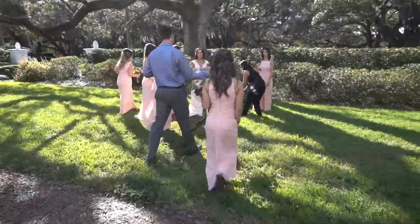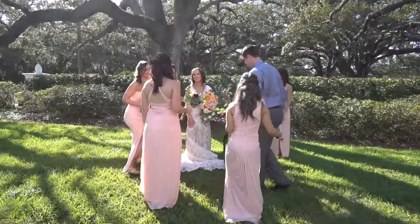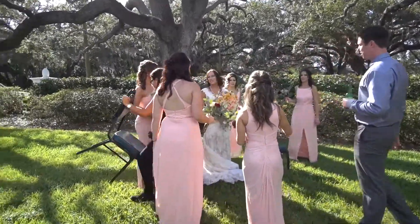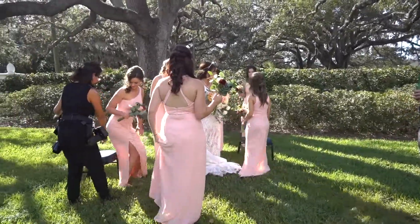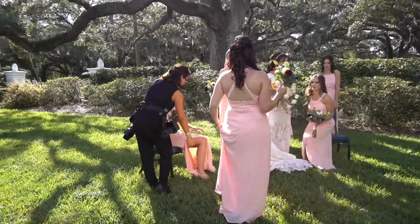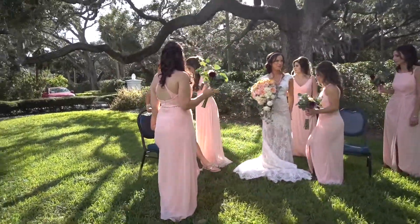For the bridal party we decided to go outside of the Tampa Yacht Club. It was a beautiful day and the weather was perfect, so we set up everything outdoors. The locations we chose were in front and the back, in the part where you can see the water, the beach, and the boats.